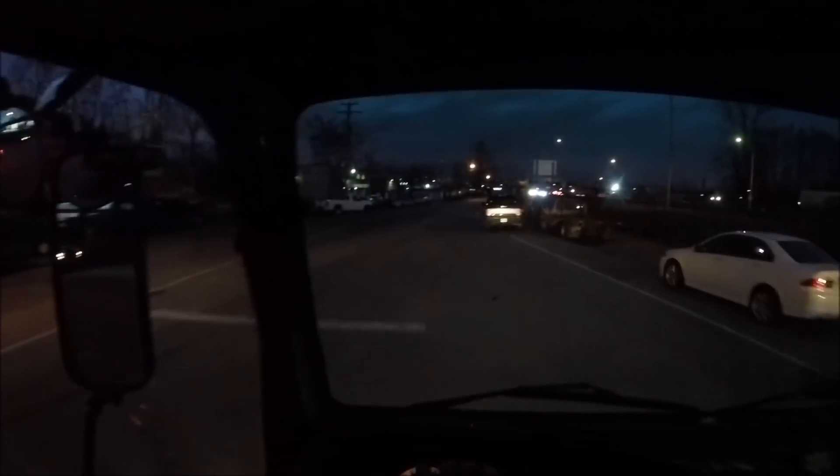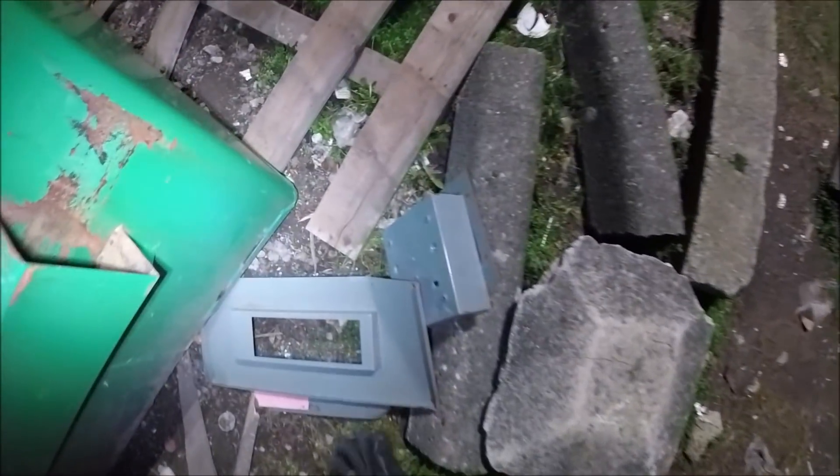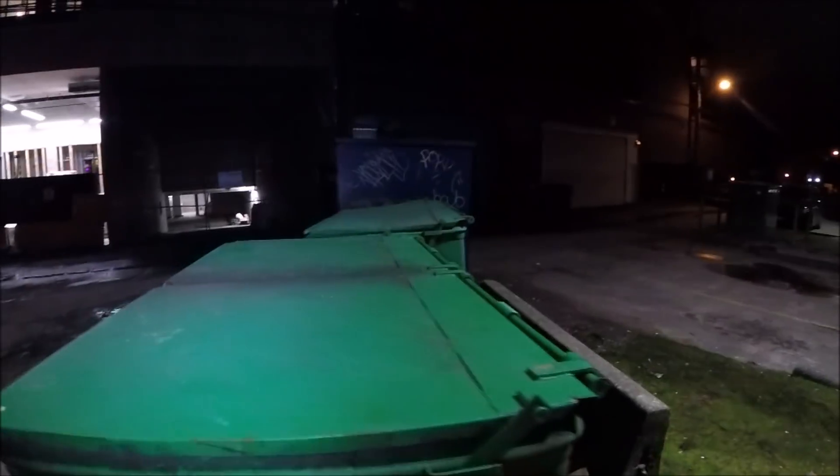I'll do a little street scrapping tonight. I'll see if the fridge is still sitting there — if it is, I'm going to pick it up, and whatever else I can find. Got a couple of pieces of metal here. Hopefully the wind's not too bad. Part of a fuse box it looks like. Still windy, I can't believe it.